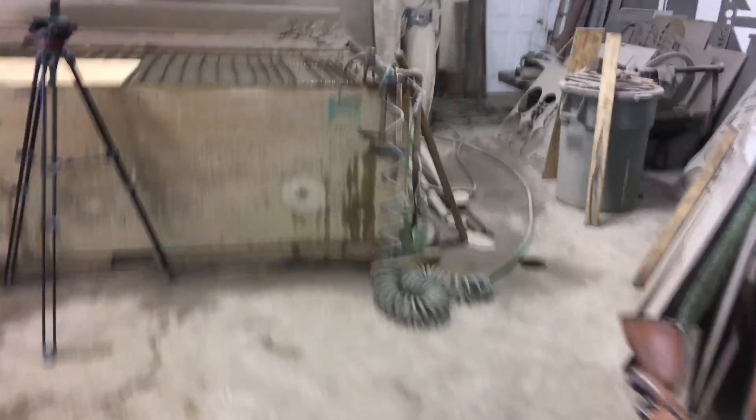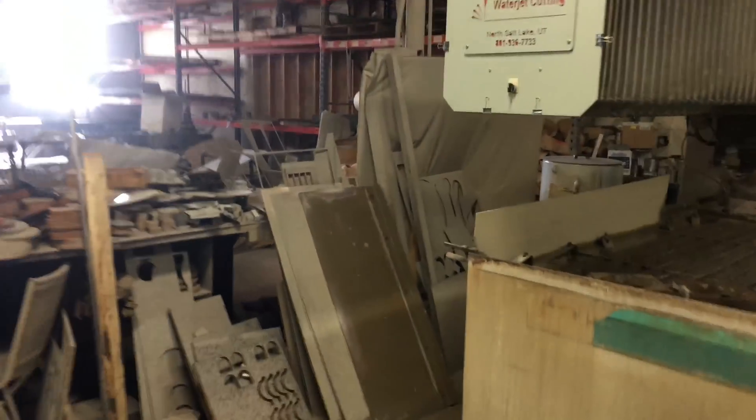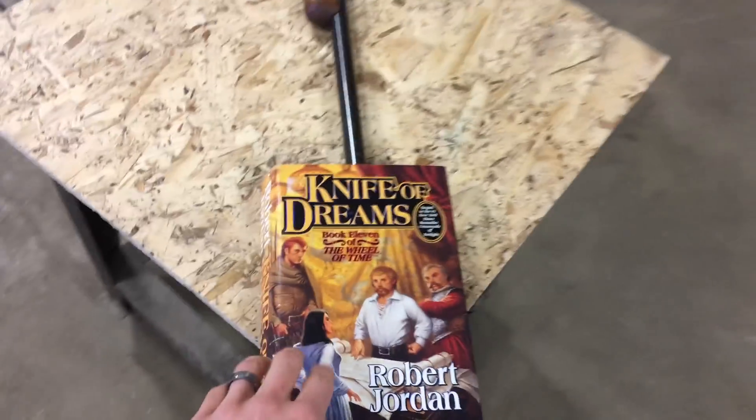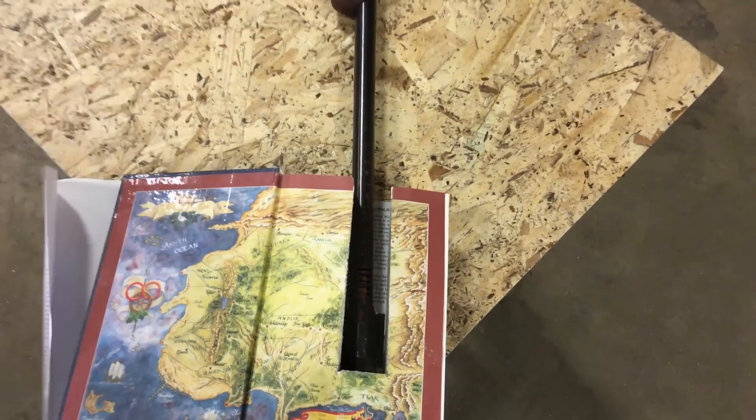I think it might be back in the shop somewhere. Let's see if I can find it. Where's it — back here? Where the heck did he put that gun? I have no idea where he put that. Oh wait — there it is. Okay, get this out of there.